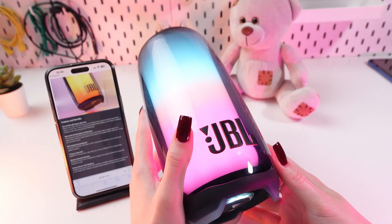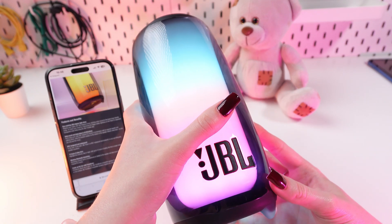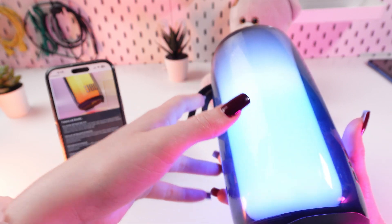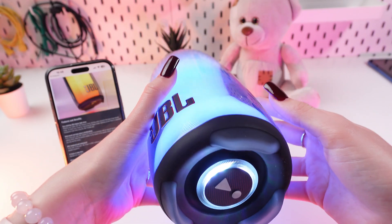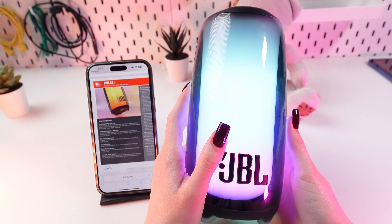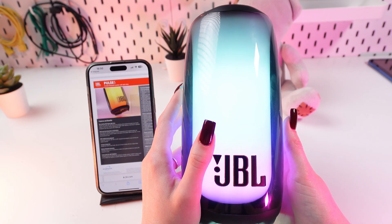According to the manufacturer's data, it can work up to 20 hours, even when you actively use the light show mode, which makes it a great choice for traveling. You can check this information yourself on the JBL website or in the user's instructions.